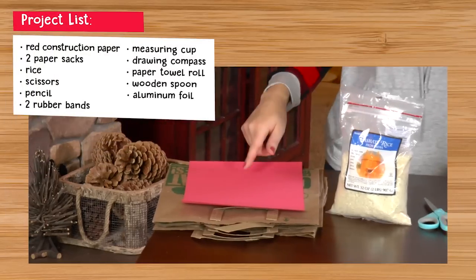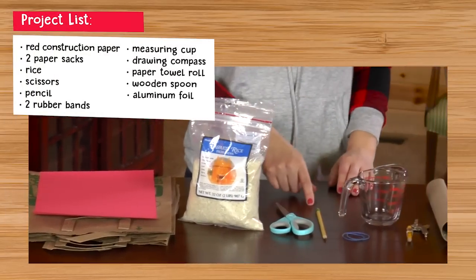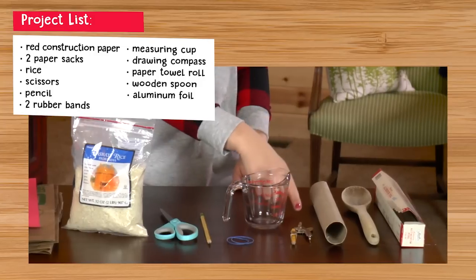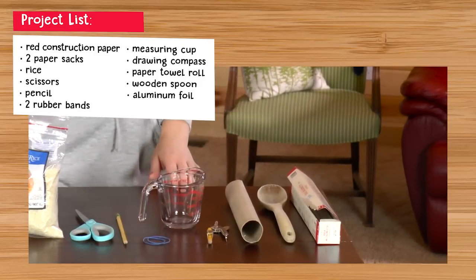Here's what you need: red construction paper, two paper sacks, rice, scissors, a pencil, two rubber bands, a measuring cup, a drawing compass, a paper towel roll, a wooden spoon, and aluminum foil.